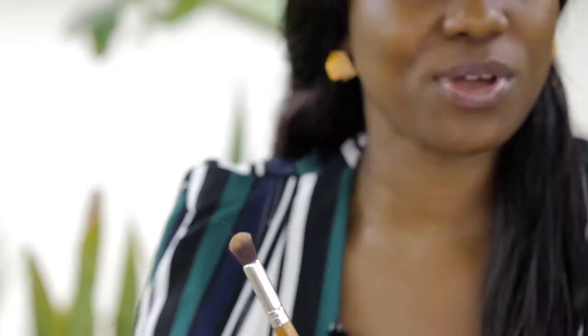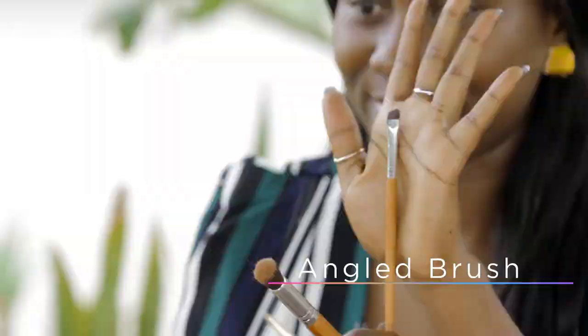Product number two, you need a blending brush, but if you don't have one, you could use your finger. Product number three, an angled brush. Then number four, and most importantly, you need an eyebrow pencil.